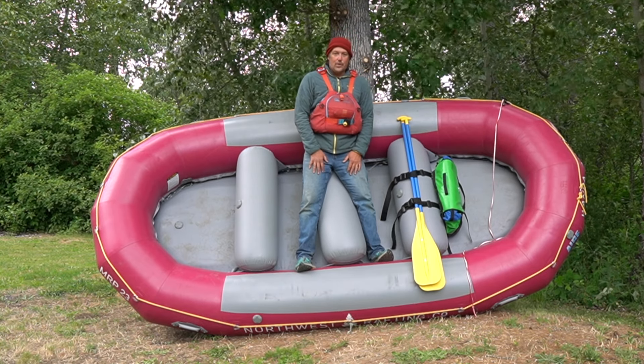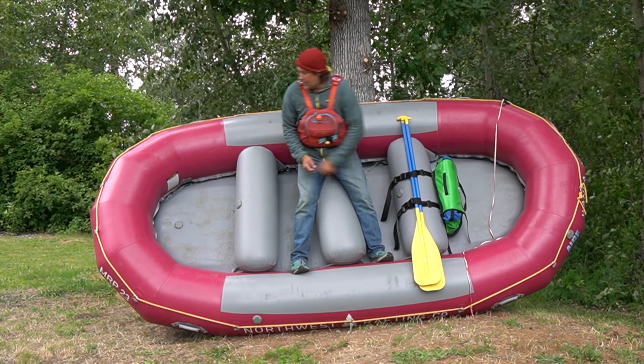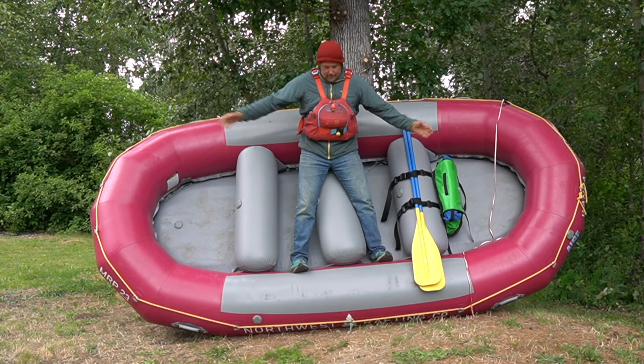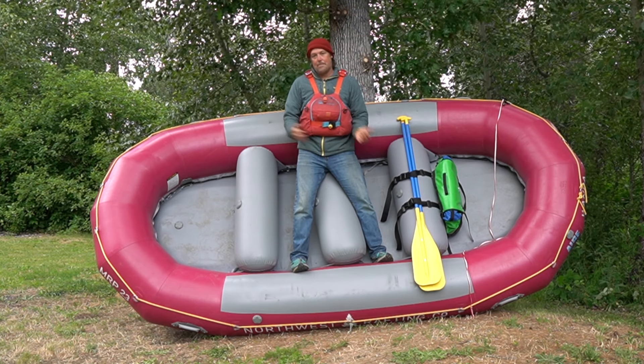Next I might try an internal system. People teach this, and it's something you want to practice ahead of time. Maybe take the bow line or a rope and run it to a pulley down here to create a two-to-one, then do some internal three-to-one system that brings the ends together. That again changes the shape of the boat and might make it come off.